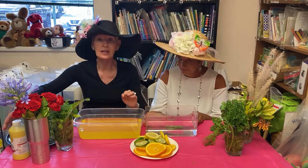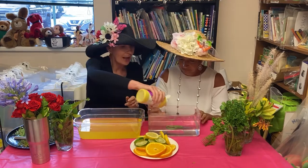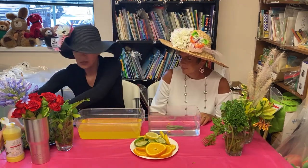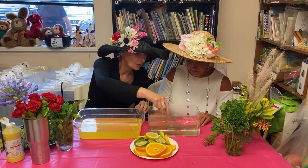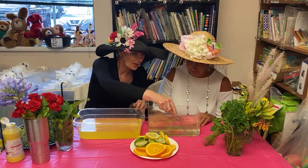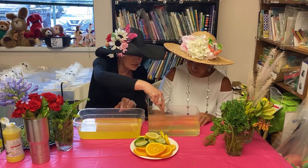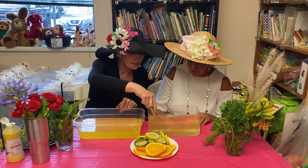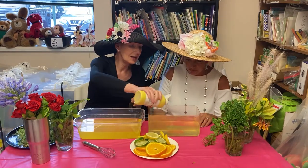First, you will need water with a little dab of non-toxic tempera paint. You don't need a lot of paint. Whisk it in really hard until it becomes a translucent color. This would be a great activity for the kids to be able to put the paint in and whisk it around too.